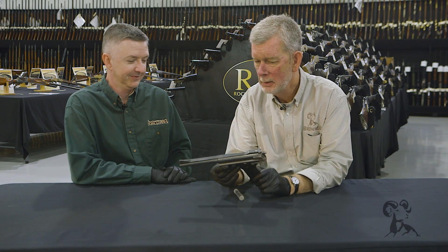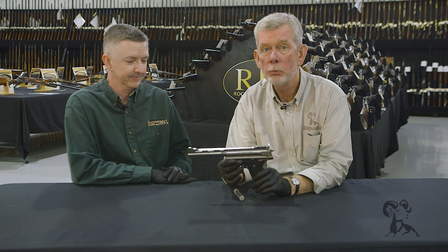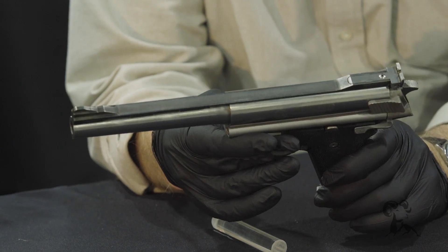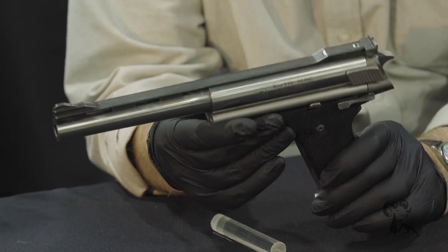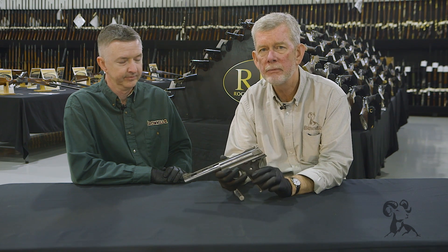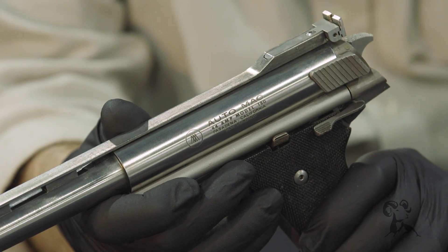It is huge. It fires a 44 caliber round — a rimless 44 Magnum for all intents and purposes — and it was quite a potent package in its day. Now these guns were designed by Harry Sanford back in California with the help of a lot of other people.